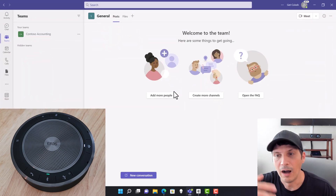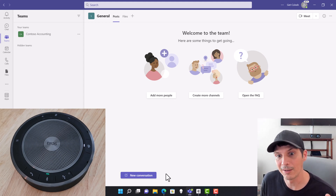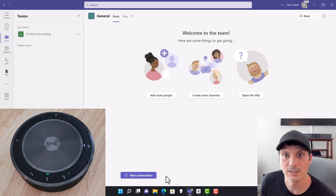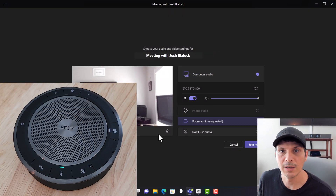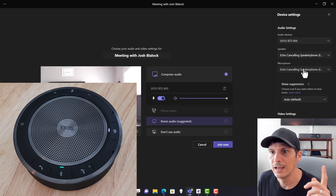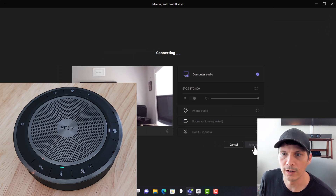Other Microsoft Teams functionalities built into certified devices are also available with the Teams button. To activate Cortana, hold the Teams button for two seconds. Firing up a Teams meeting with Meet Now, we can see the EPOS 40T selected as our echo-cancelling speakerphone, and we join the meeting.